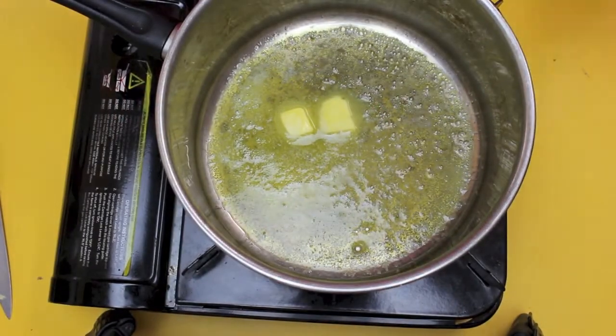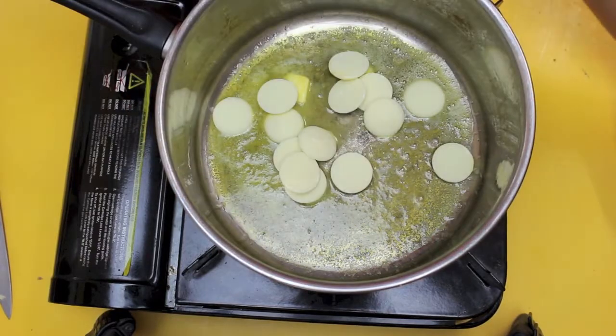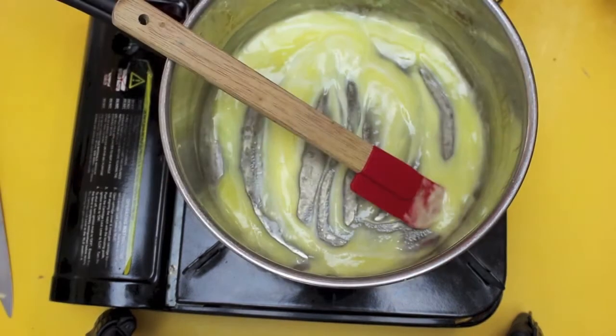Dessert junkies, the first thing we're going to do is melt our butter in a saucepan, and then we're going to add in our white chocolate. This is going to melt and combine into a lovely mixture.